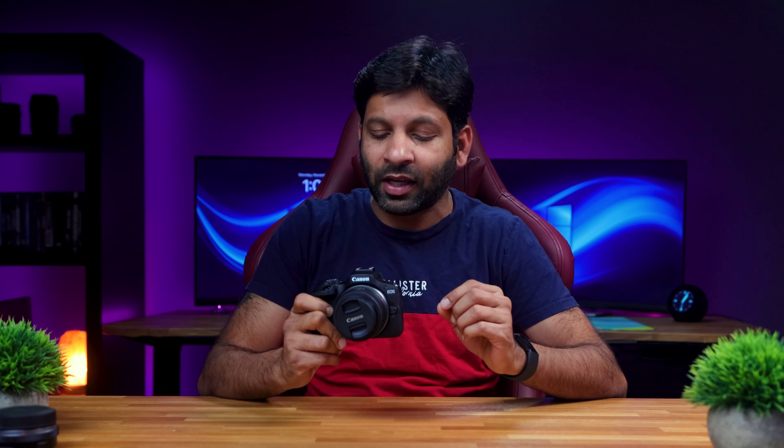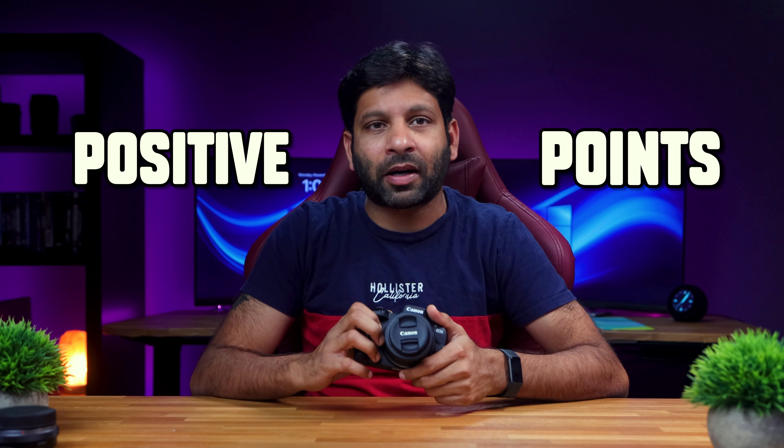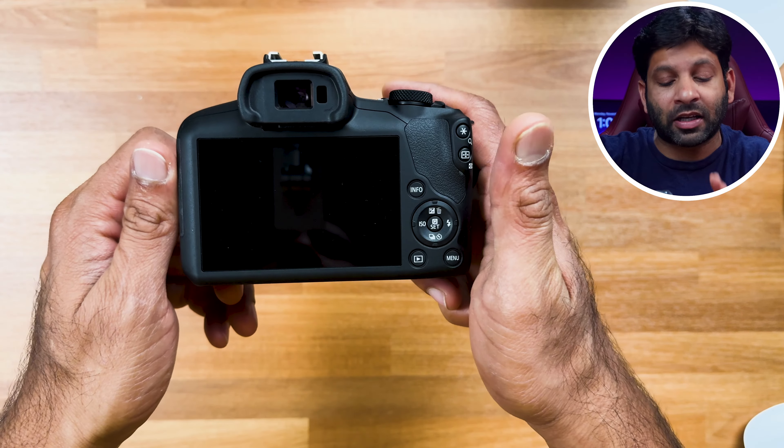First of all, let's talk about the price of this camera. In the US, including taxes, it is $542. If I convert that, it comes to around ₹44,900 to ₹52,000 in India. If you buy it in Dubai, it will be more expensive. Check the current price via the links in the description. I will also go through the positive and negative points of this camera.